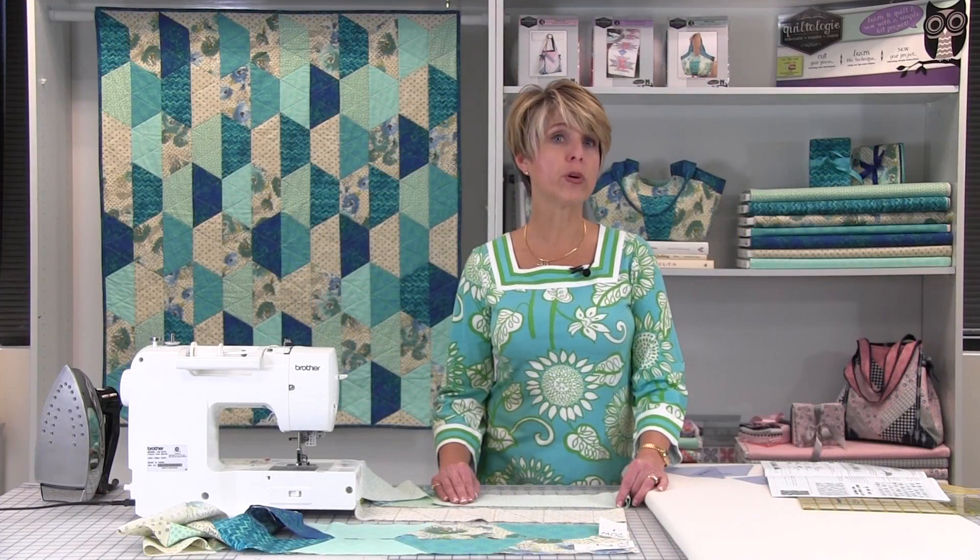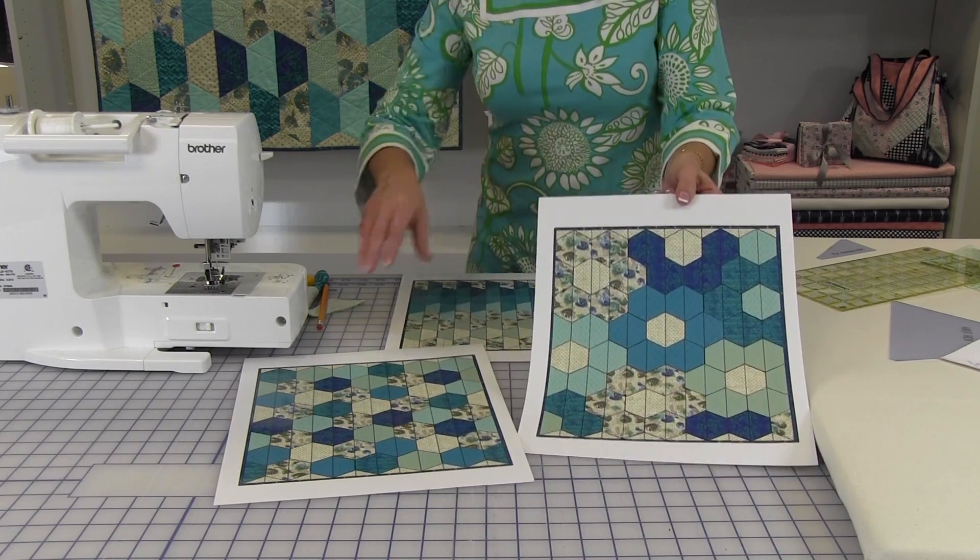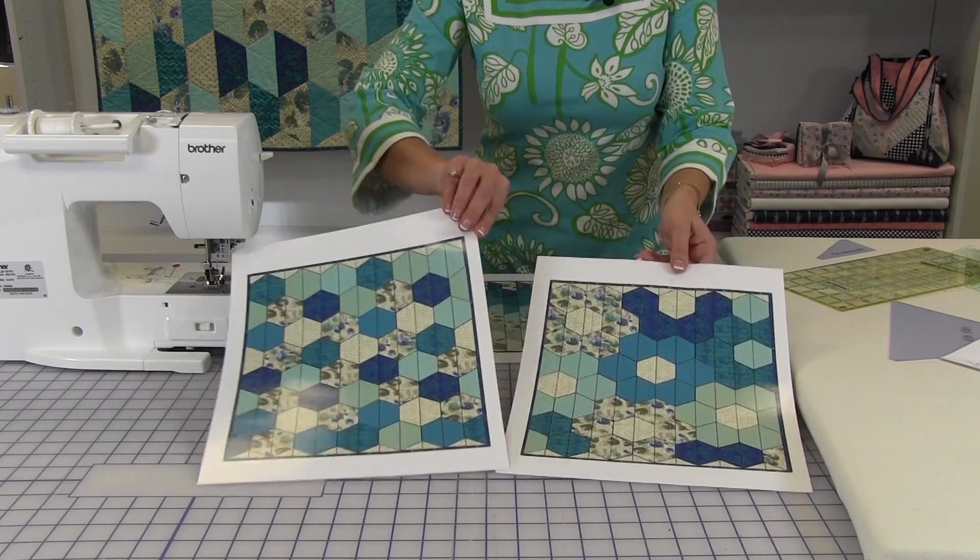Lay out the pieces according to the layout in the kit or arrange as desired. Here are three alternate layouts for consideration, and you can choose the design that is your favorite.